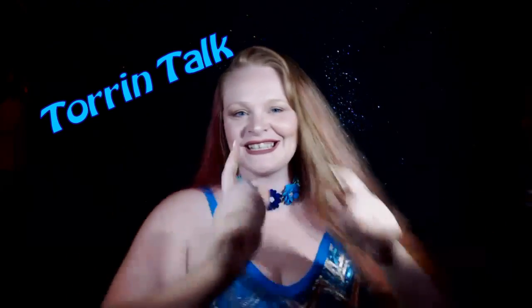It's time for Torrent Talk! Hello, my lovelies! Short one today — I feel crabby. So, any hoodles?